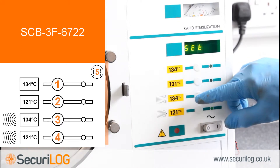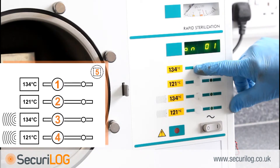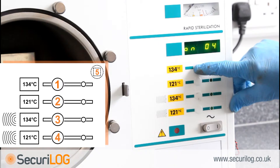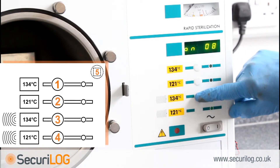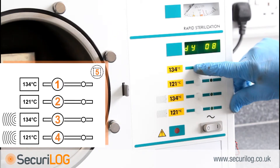Next, the date and time need setting. The month is made up of two numbers — January is 01 through to December 12. With the display reading ON01, press button 1 to begin selecting the required number; button 1 increases, button 2 decreases. When the display corresponds with the required month, press button 3 to select. The display will now read 'DY01'. The day is made up of two numbers, 01 through to 31. Use buttons 1 and 2 to select, then press button 3 when the required day is displayed.